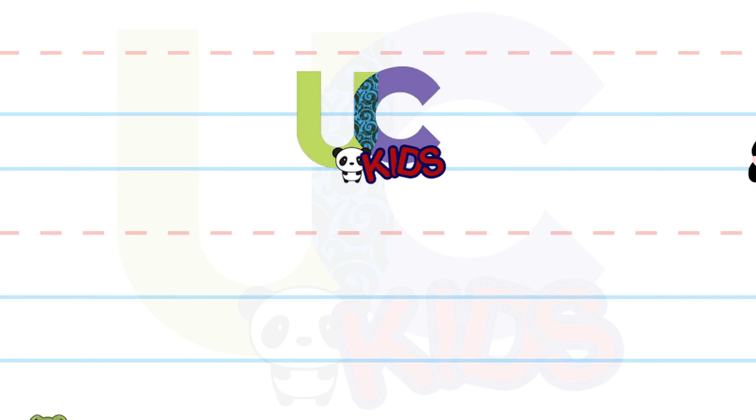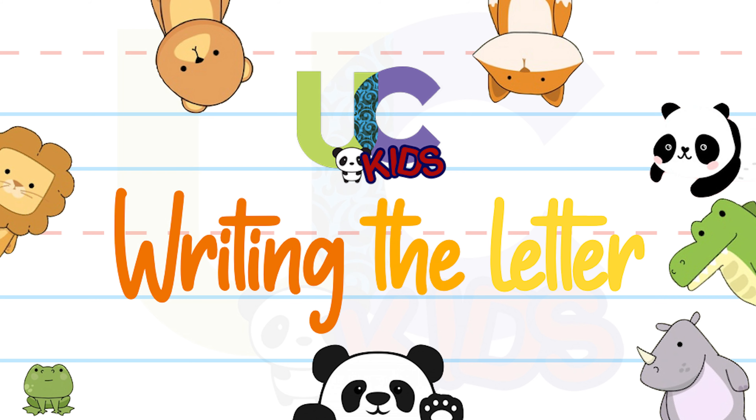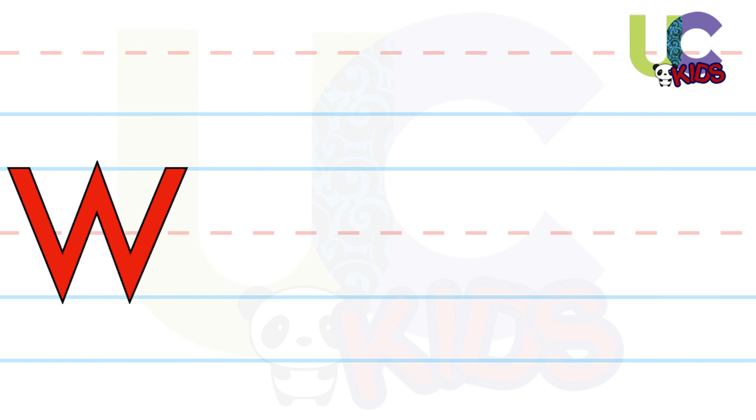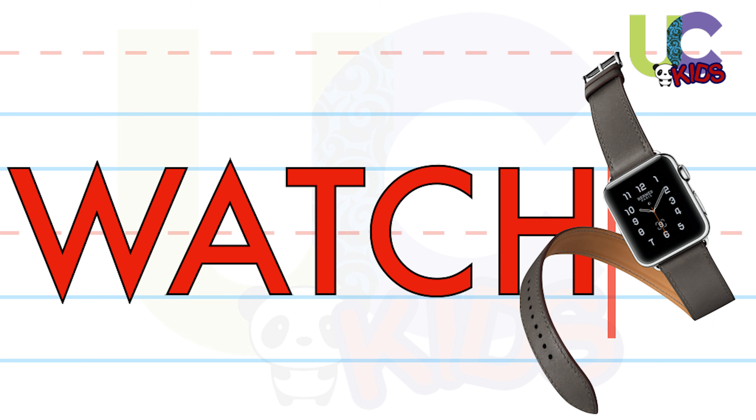Welcome to UC Kits Writing the Letter. Hey kids, let's learn writing the letter capital W. Yes, W — W for watch. For this, you'll need a practice sheet and a pencil.